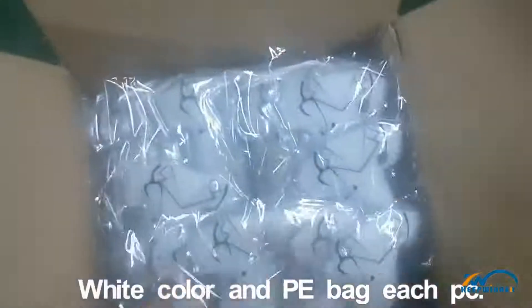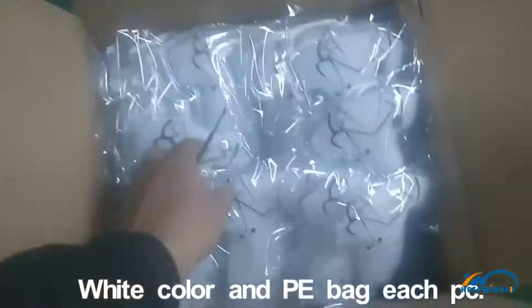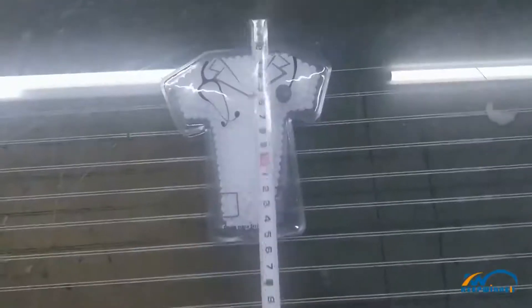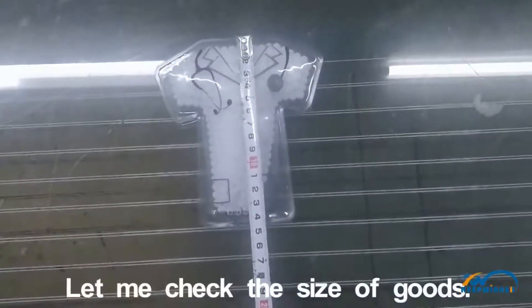Now I will open the cutting and check it. White cutting and peep bag, each piece. The packing finish is right. Let me check the size of the goods.